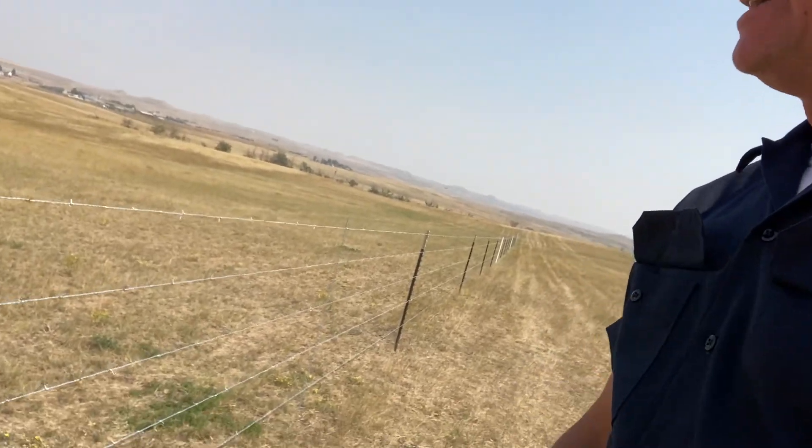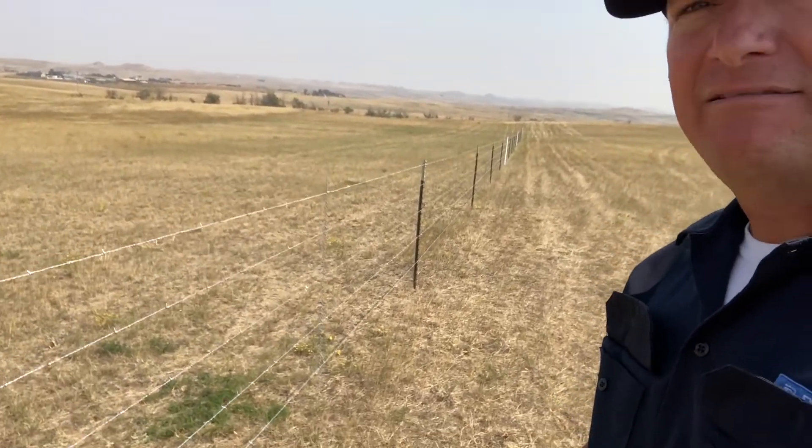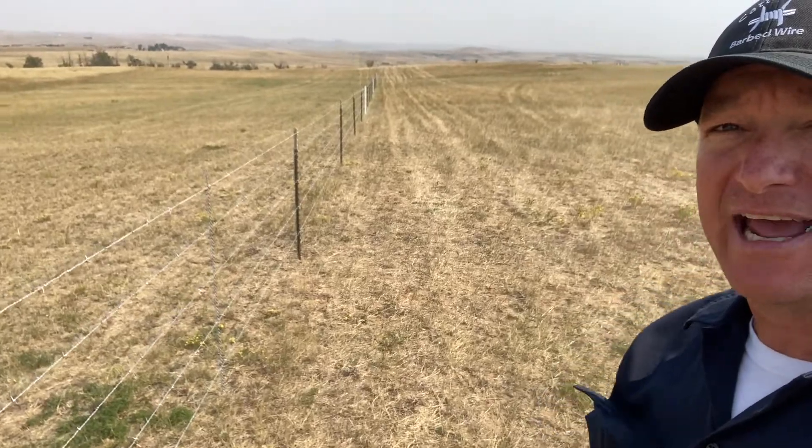We thought we'd just flip around here and show you guys how well the Cattleman barbed wire has done for us this week. It's worked really well, followed the terrain well, tensioned up nicely, and they're going to have a fence they're proud of for years. Everything looks good — runs down the hill and across.